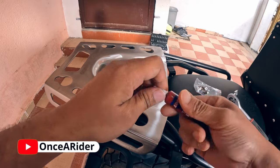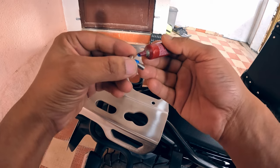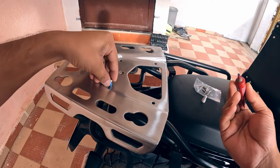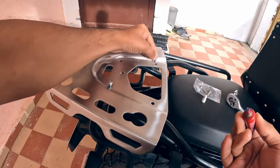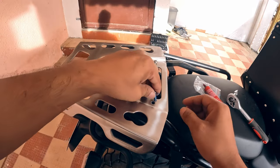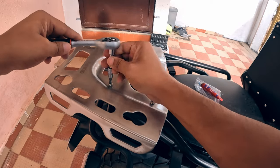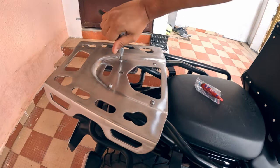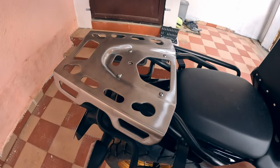For the bolts, we are going to use a medium strength thread locker — this is going to prevent them from coming loose due to vibrations. Always tighten the screws and bolts in a crisscross pattern.